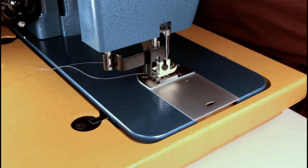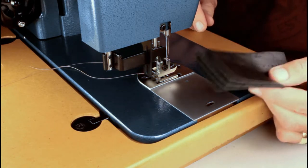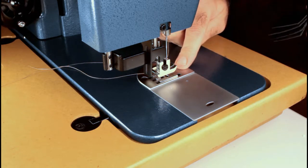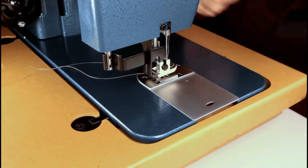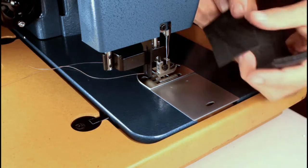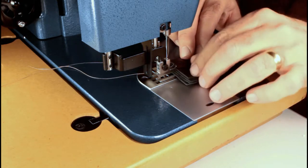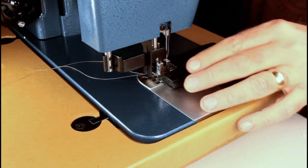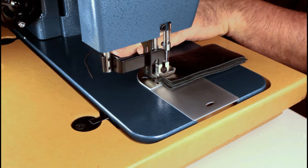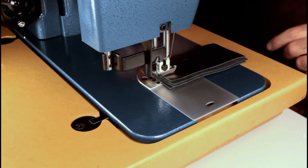I've re-threaded the machine using a bonded nylon 69 weight thread. I've increased the tension — about three turns on the upper thread and probably two turns on the bobbin casing to get it where you actually have to pull it to get it out, because I know leather takes a lot more tension. I've got four layers of leather — something I'd make a handbag out of, that kind of weight. I'm going to turn the hand wheel to bury the needle and get an idea of how much force it takes to penetrate it. That's taking quite a bit of pressure on my part, so let's see how it sews.